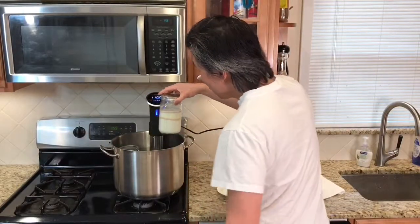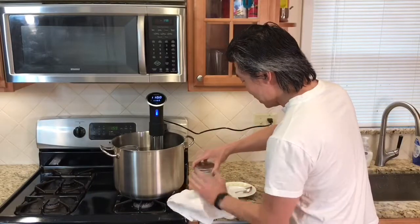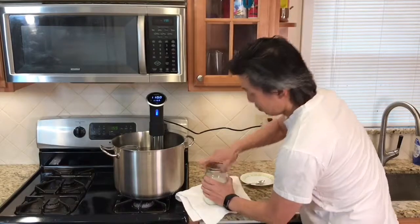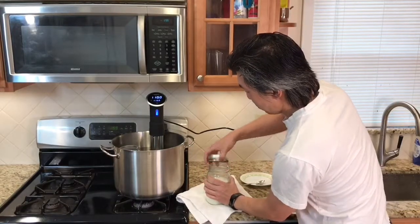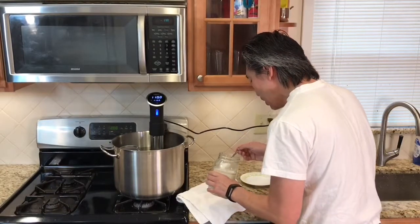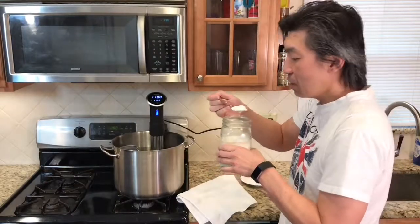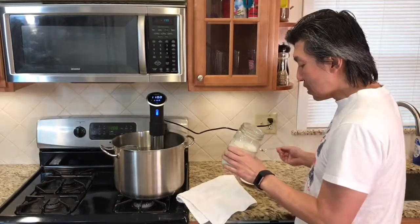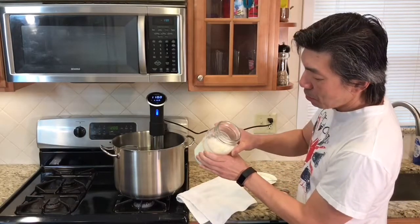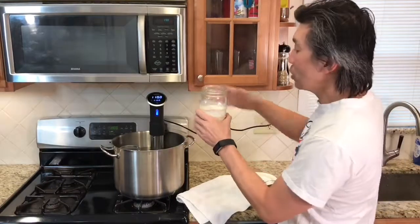So we are at two o'clock — we are four hours in. This is the normal yogurt maker time. You can see it's definitely thicker. I like it. I'm starting to get that yogurtness. Still, it's a little bit on the soft side, but that's okay. We will always put it in the fridge.